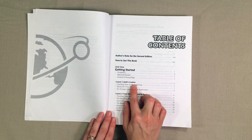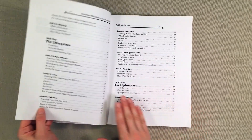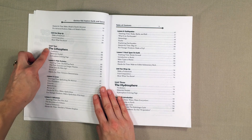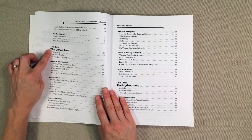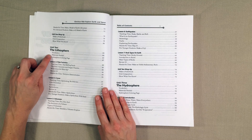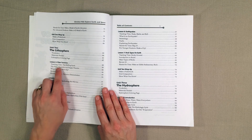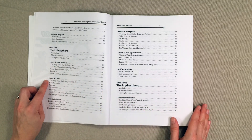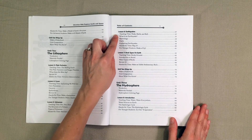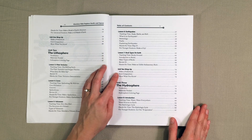Lesson one is Earth's creation and lesson two is facts about Earth and its structure. At the end of the unit you're going to have a unit one wrap-up. Unit two is about the lithosphere — you're going to have a vocabulary list, materials needed, and then a coloring page. Lesson three is about plate tectonics, lesson four is caves, lesson five is volcanoes, lesson six is earthquakes, lesson seven is rock types on earth, and then we have a wrap-up.